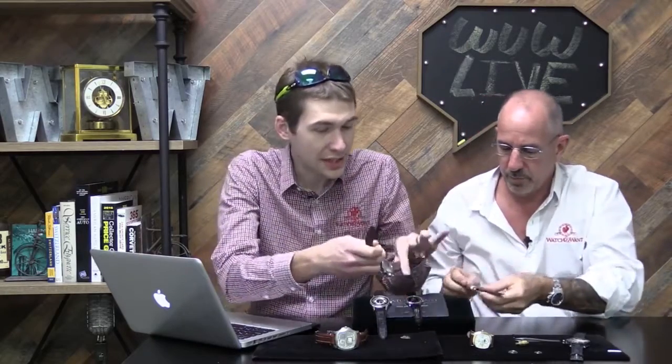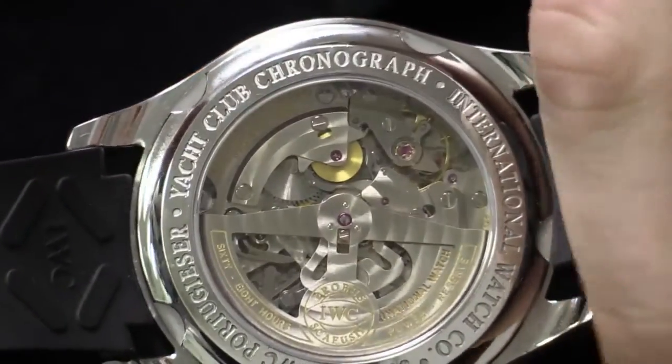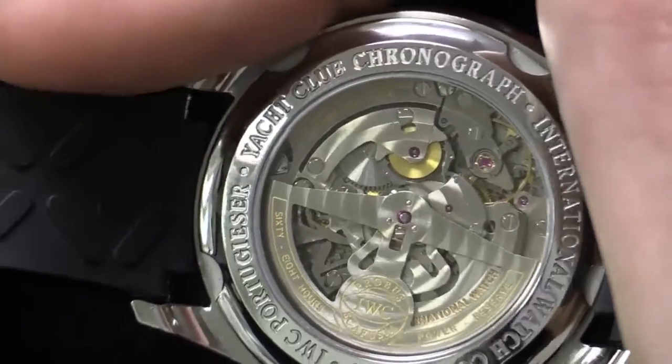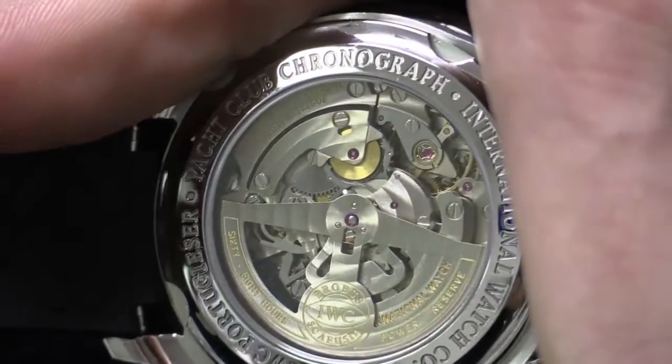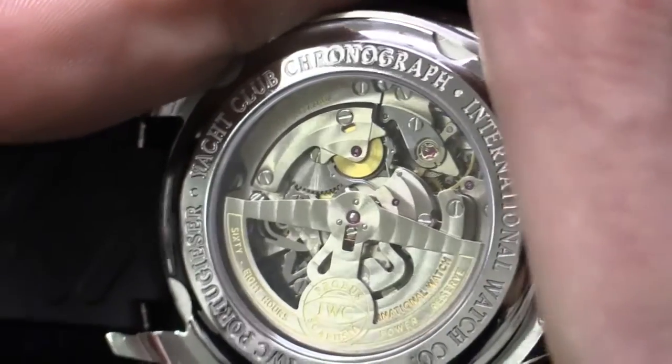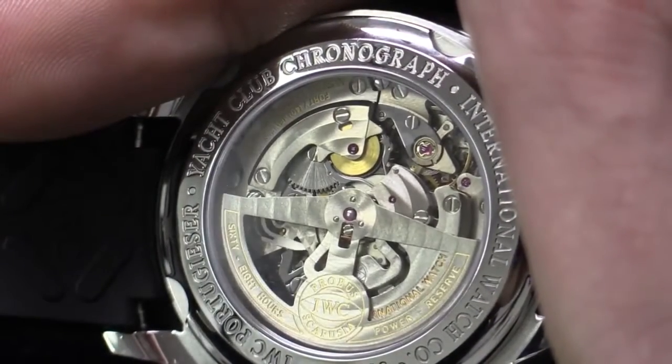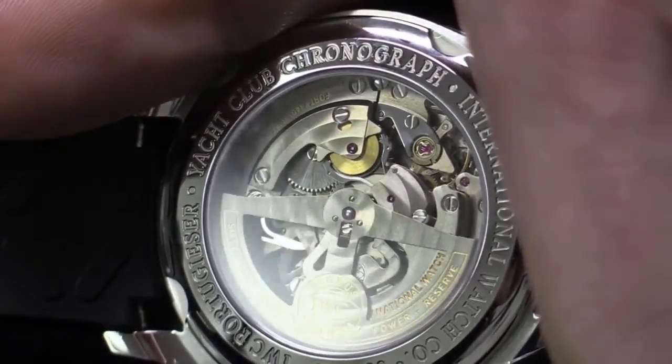Let's talk about another bi-directional winding system that's completely different from anything we've discussed. This is the oft-discussed IWC Albert Pelaton pawl-based winding system — shock protected, bi-directional. In this particular chronograph caliber featured on the IWC Portuguese Yacht Club Chrono, it actually features not two, as in the original Albert Pelaton system, but four separate pawls.